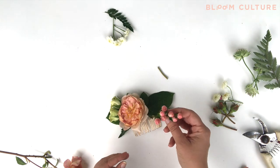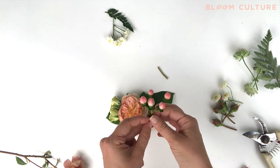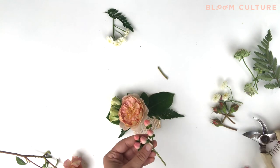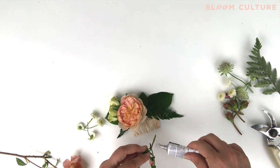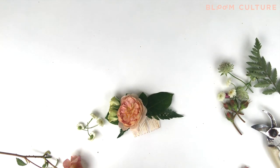Next I'm going to move on to some other detail pieces. I love to use hypericum berry — it comes in an assortment of colors and really is a great scale difference to a lot of the detail components that we make. I'll add a little bit of glue on the stem of the hypericum berry, let that set up for a few seconds, and then go ahead and place it on the base of the comb.